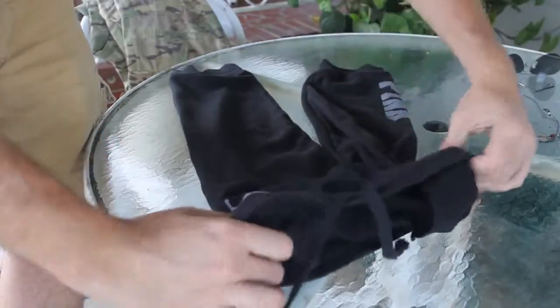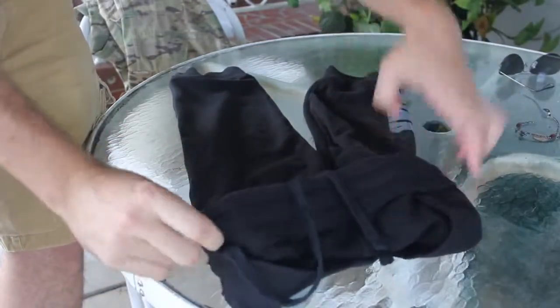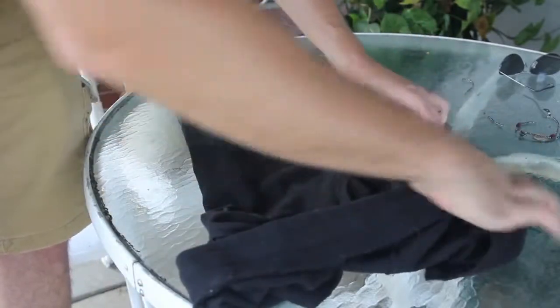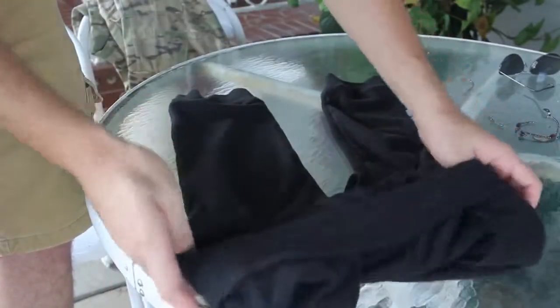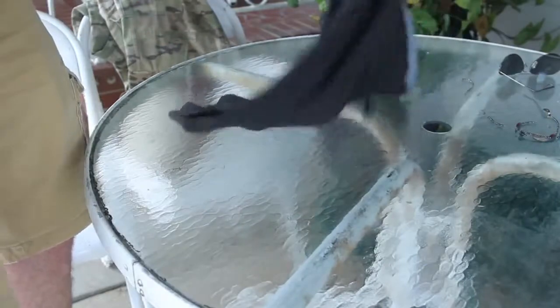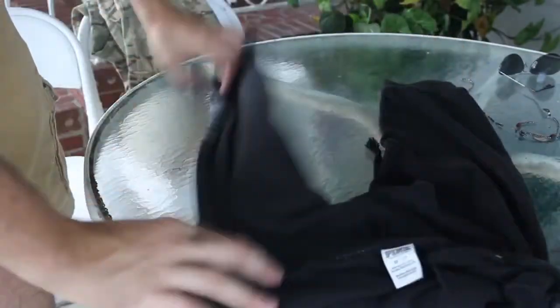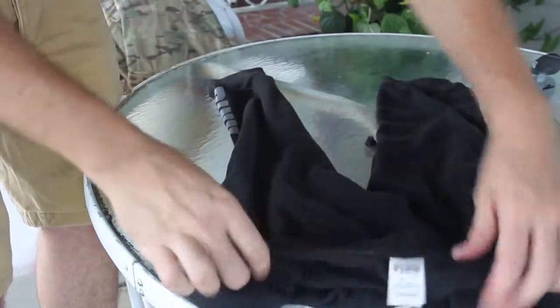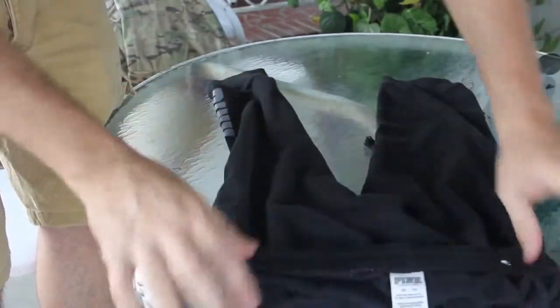First thing you want to do is just fold it like this. Make sure the string is out. Then what you want to do is turn it over and make sure it's all straight and nice like that.